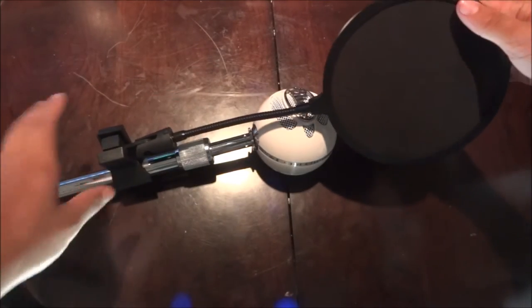Attaching it to your microphone is very straightforward — you just clip it on. This does not use any screws; it's a five-dollar budget pop filter and it's not too complicated. Once that's done, assembly is complete and it's attached to the microphone.